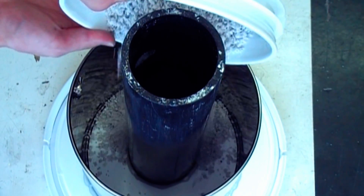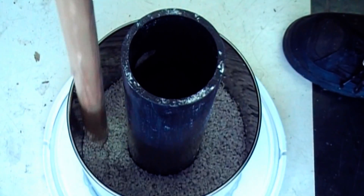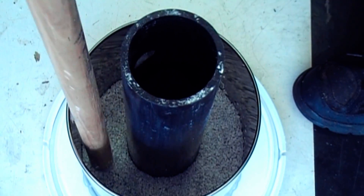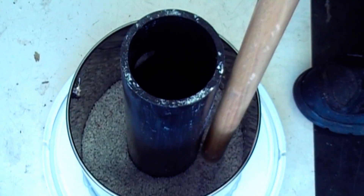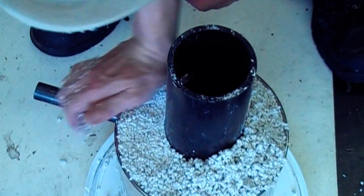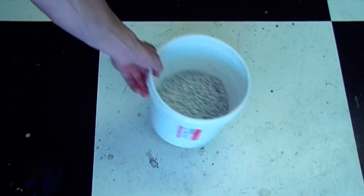This mixture is then simply dumped into the form and compacted down. Any remaining lining can be stored in an airtight container.